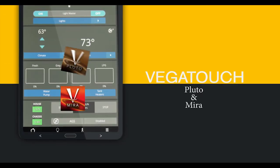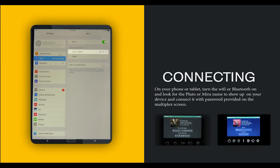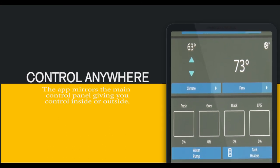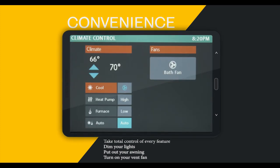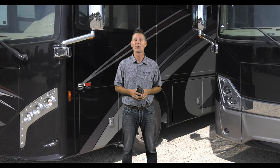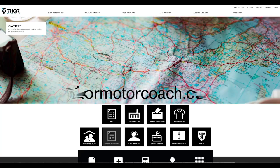First, download the Vega Touch Mira or Vega Touch Pluto app on your device — they work on both Apple and Android devices. On the multiplex control panel, hit the settings button and give the mobile app icon a touch. On your phone or tablet, turn on Bluetooth or Wi-Fi and look for the Mira or Pluto name on your control panel to show up on your device, then connect. Once connected, open the app — it works identical to the main control panel. Now you have control from inside or outside your coach. All your controls are here: lights, climate, slides, your auto gen start, and your tank levels. From the app, you can dim the lights, put out your awnings, and even turn on your vent fans. This is an easy system to use and it all works with a single touch — the multiplex wiring system from Thor Motor Coach. For more owner's resources, visit ThorMotorCoach.com.